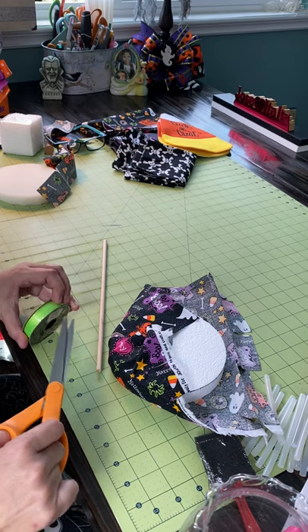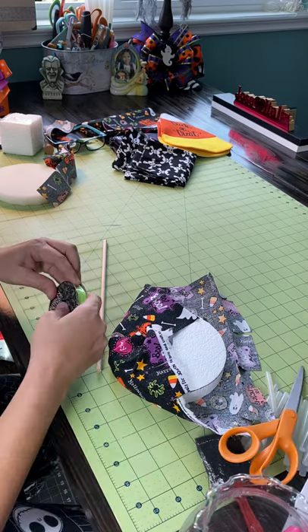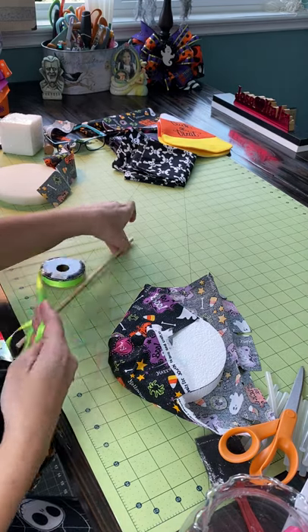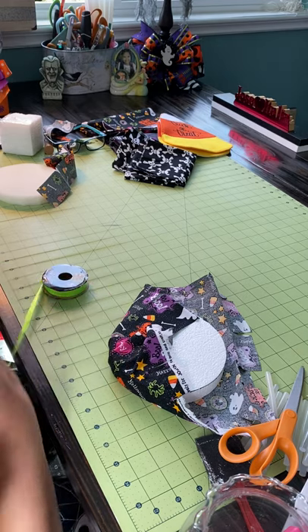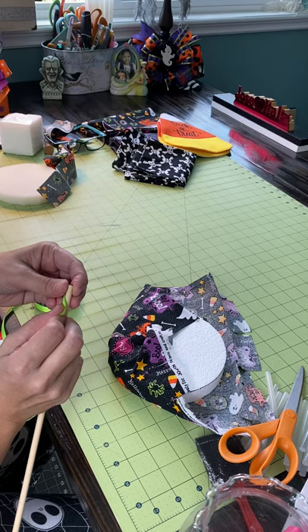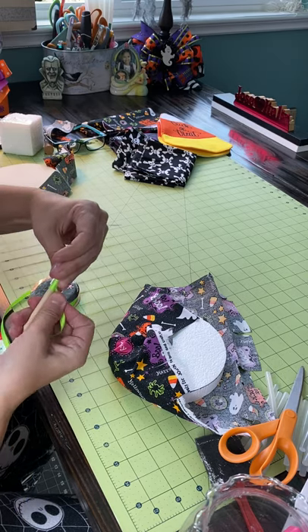You can paint this however you want, as fancy as you want to do it. You can actually get ribbon and just wrap it around. I'm not gonna do all that because it's for my tree — but it does look pretty. I'm gonna paint it in a little bit after I'm done with this.